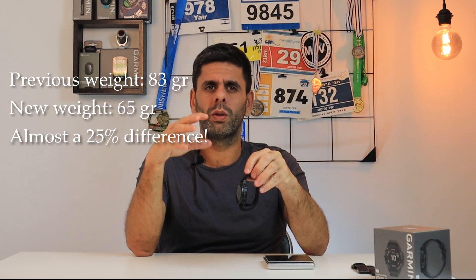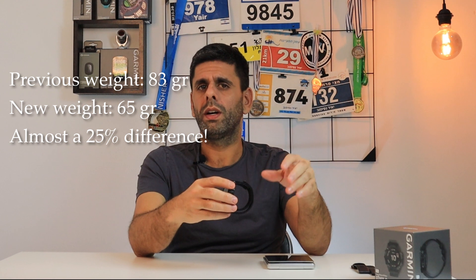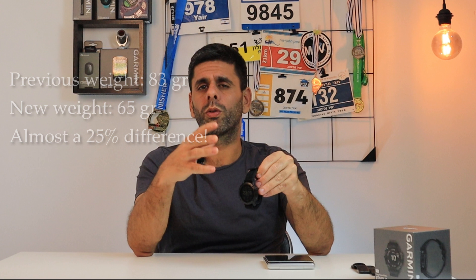The results are shocking! We succeeded in reducing the weight of the watch by almost 25%. I think that now, at 65 grams, it's more acceptable and in my opinion also more convenient.